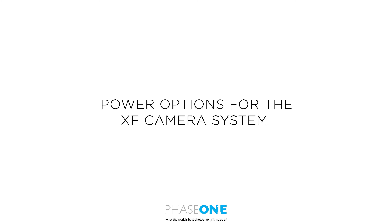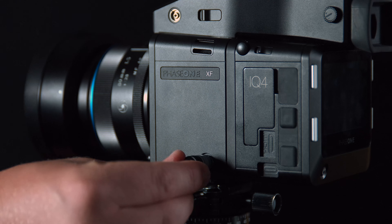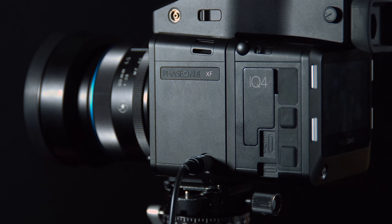In this video we will look at the power options for the XF camera system. First of all, we have the traditional charger. This can be plugged into the side of the XF and into the wall to provide constant power.